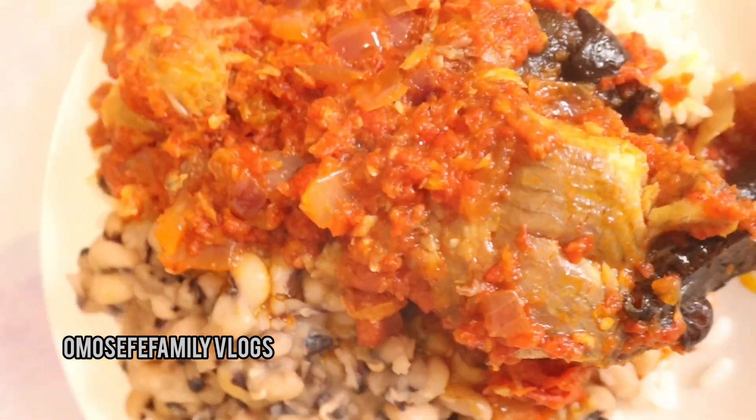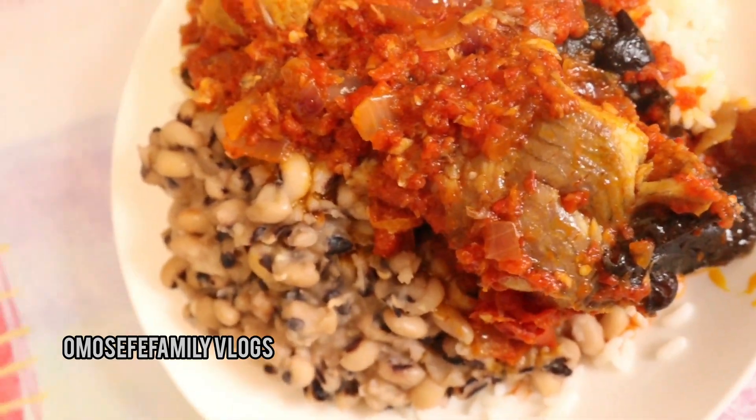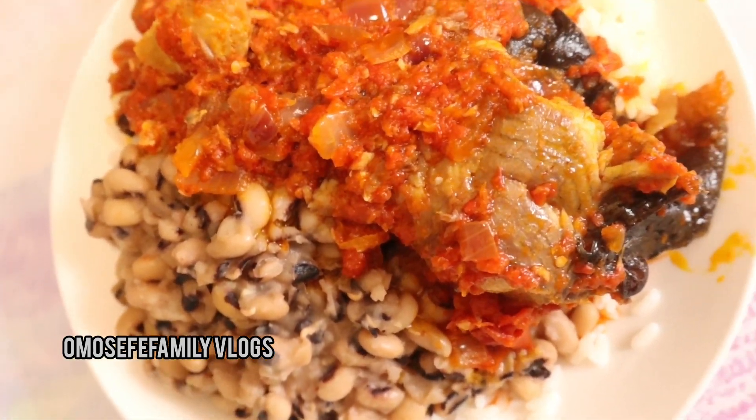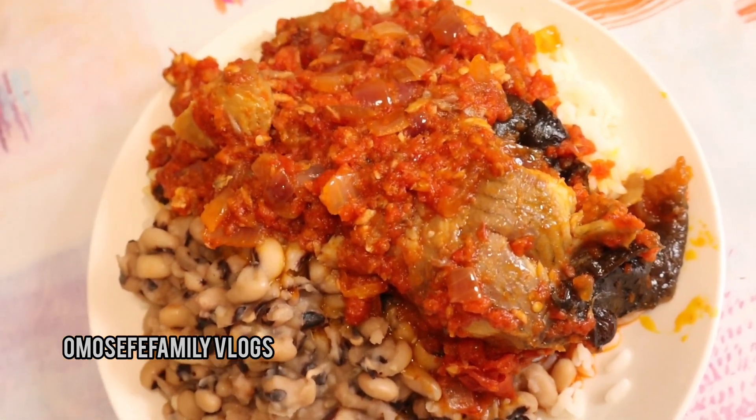Here is the finishing result — my rice and beans and palm oil stew with catfish. This is how you can achieve it. Thank you all so much, guys — see you in my next one!